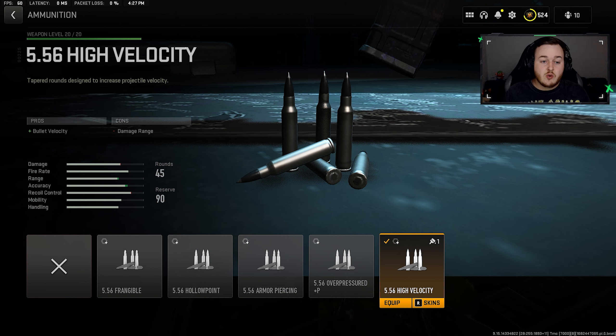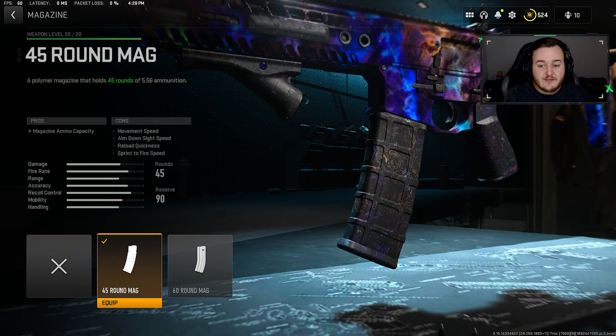For our next attachment, we're going with the high velocity rounds. Since the M13B has a very fast fire rate, this is a great combo — our bullets are fast-firing and also traveling faster to hit targets sooner. It's a great combo for the M13B at any range, killing very fast, and our bullets are traveling a little bit further too.